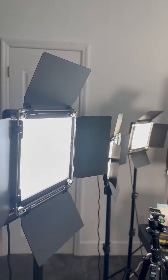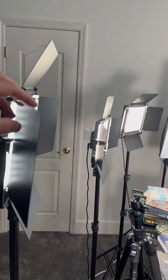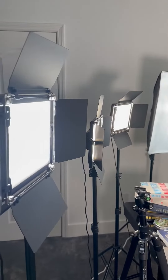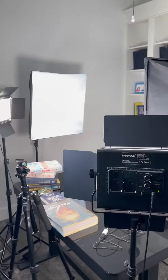Hey there, so if you are on this page and you clicked on this video, you're probably trying to figure out if these studio lights will be right for you or not. These are made by Neewer, so I'll tell you just a little bit about them and some of my thoughts on them as we go through as well. As you can see, we have four of these different lights here in the studio set up.